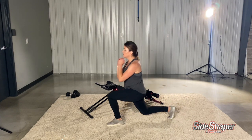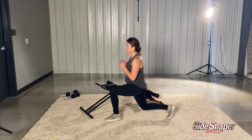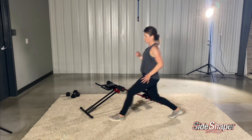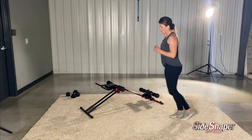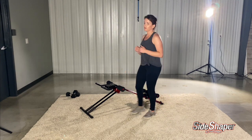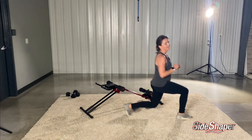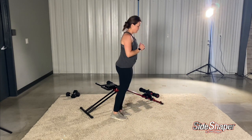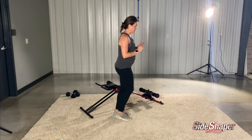Let's do some lunges — some good old-fashioned lunges. Just stay on the same leg; you don't need to alternate. Back straight, core tight. All right, other side. My legs are starting to give out. We all have a good side and a bad side — I feel like my other side was a lot stronger.